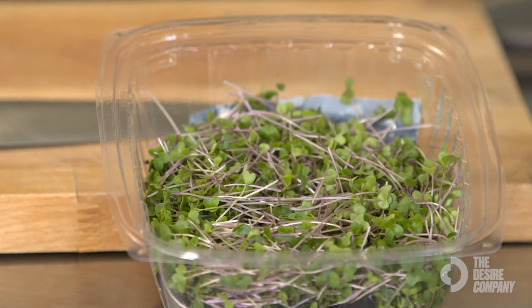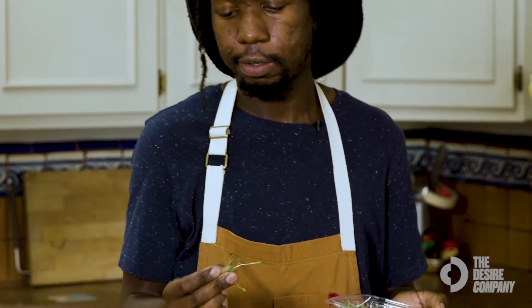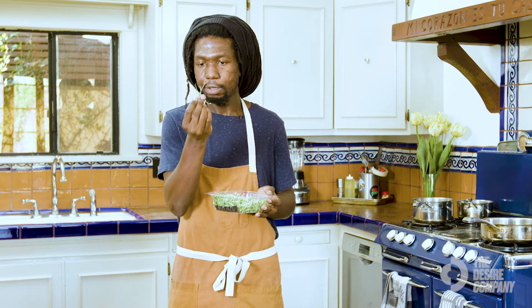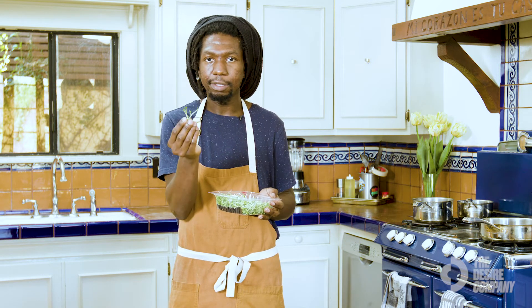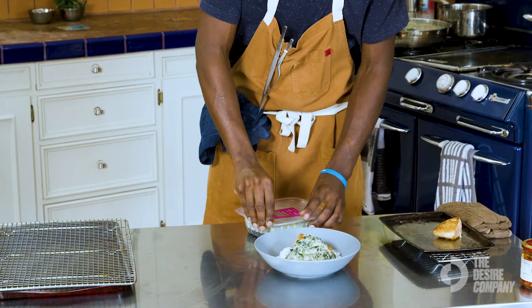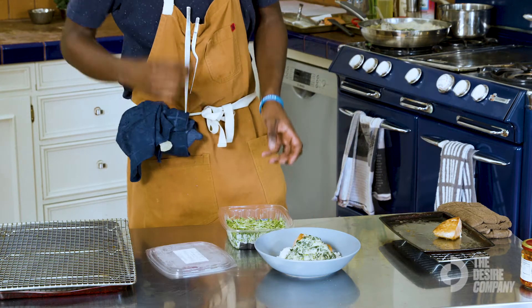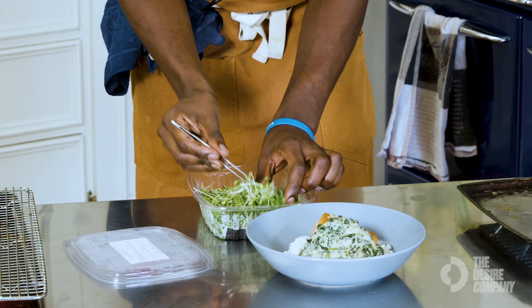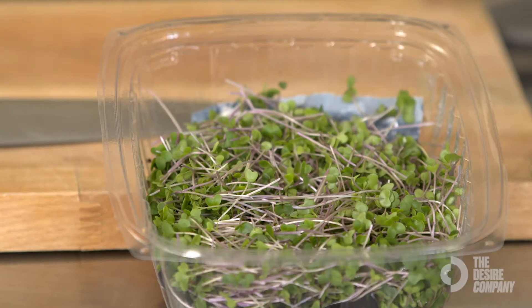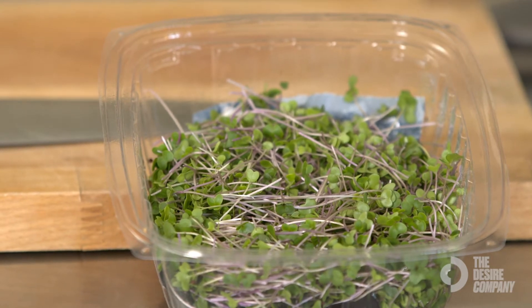The nice thing about these is, say with parsley or cilantro, a lot of people will just waste those stems and kind of just discard them. You can use these — you can eat the entire thing. Micro greens are actually byproducts of the full vegetable. Sometimes you can get micro carrots, you can get micro fennel. It's just when you trim it at its baby stage. It's smaller, it's lightweight, and it's very easy just to add on to anything you want to while still maintaining all that nutritional value.